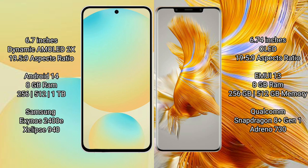The Samsung Galaxy S24 FE runs on Android 14 operating system. The Huawei Mate 50 Pro runs on the HarmonyOS operating system.